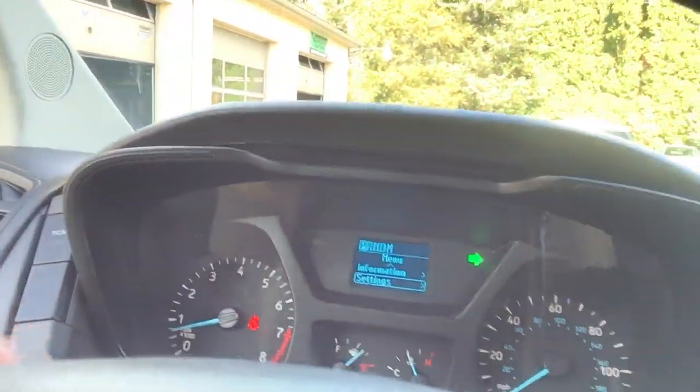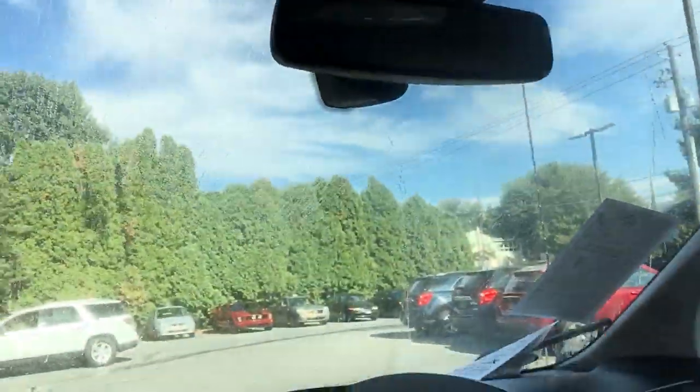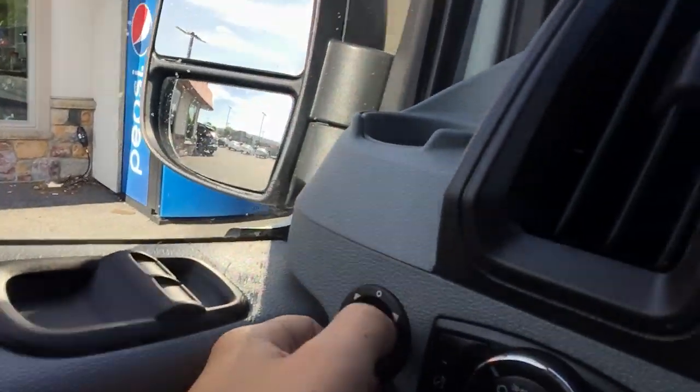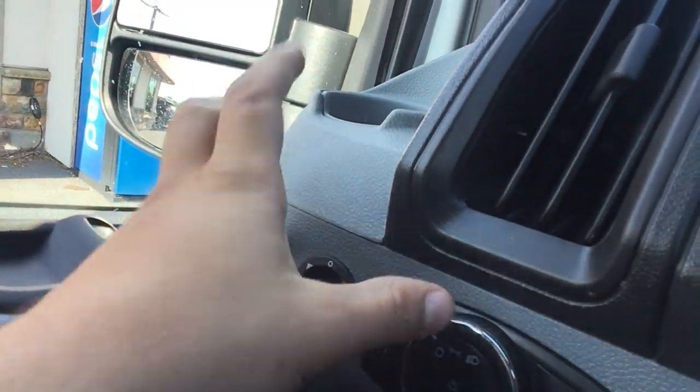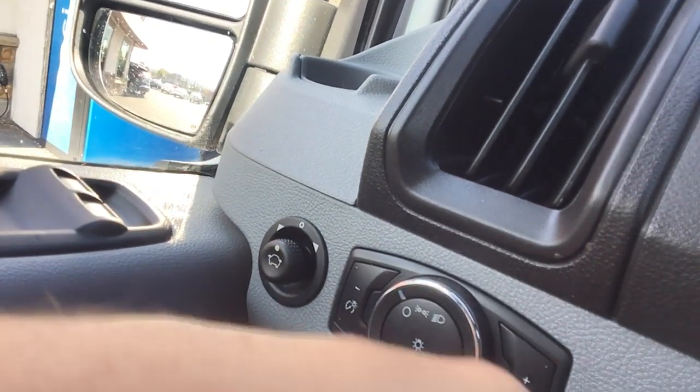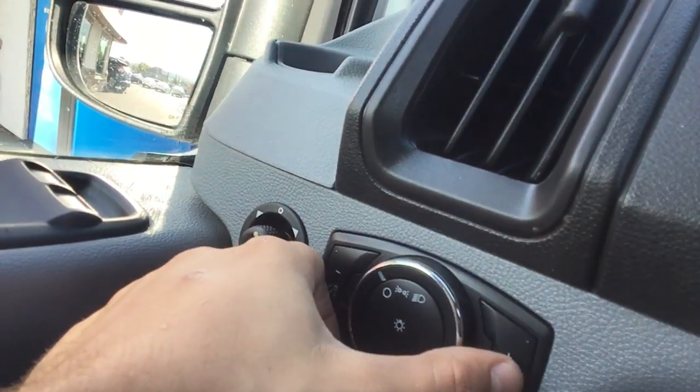Right over here are our turn signals — nothing too hard about that. Nice big wipers and a huge screen here; very simple to use. Right here are our power mirrors, right there are our lights, and right here are our dash lighters.